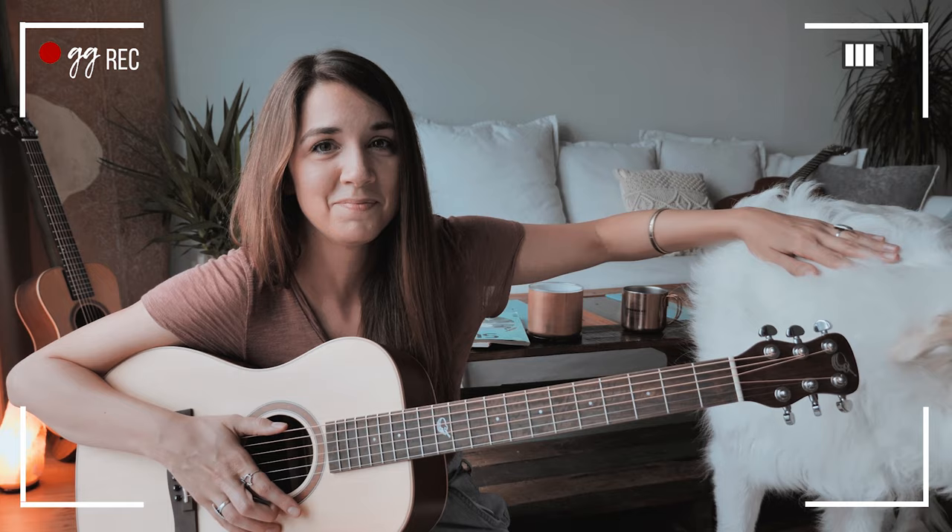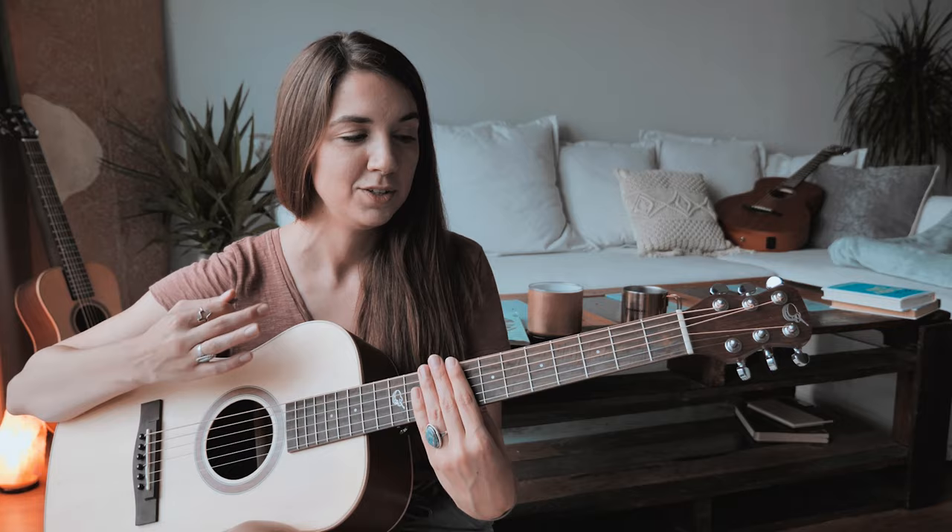Go ahead and mute your strings. The strumming pattern is: down, down, down, down, up, up, up, down, up, down, up, up, down, up — for each chord.